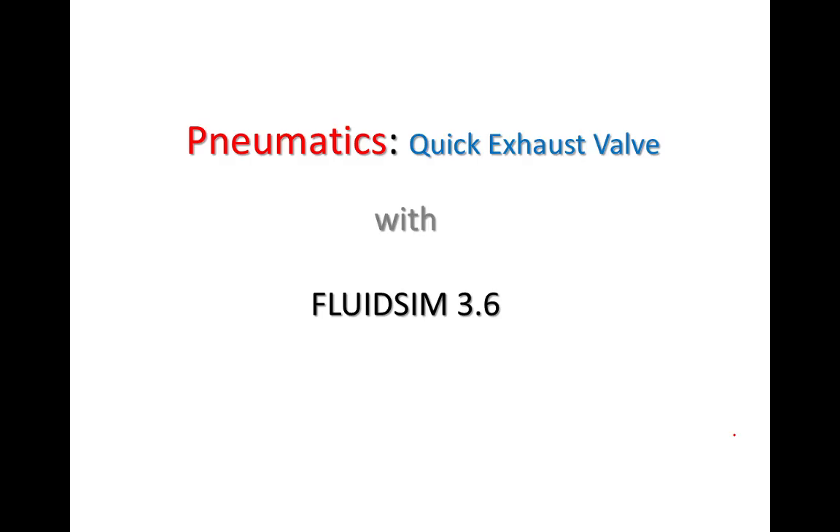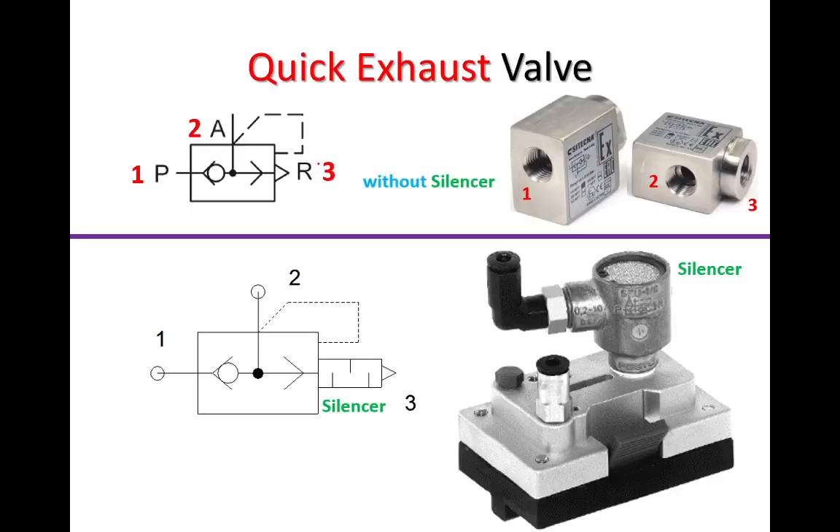Assalamu alaikum warahmatullahi wabarakatuh. In today's video tutorial about pneumatics, we are going to take a closer look at the quick exhaust valve, and I'm going to show you where to find this component using FluidSim.